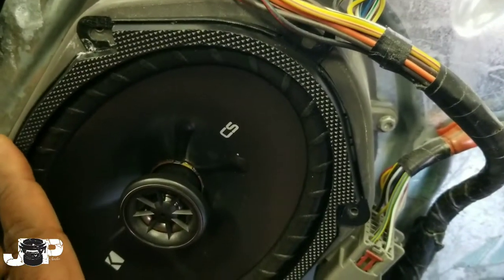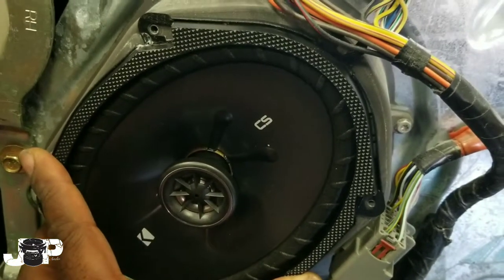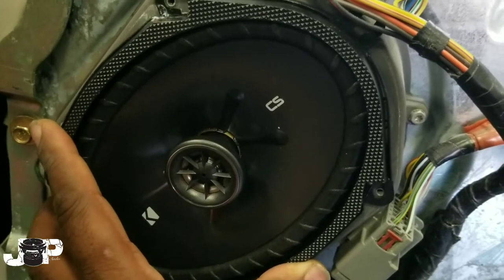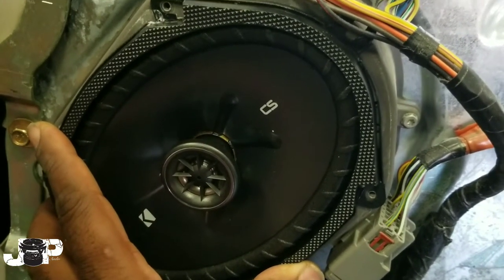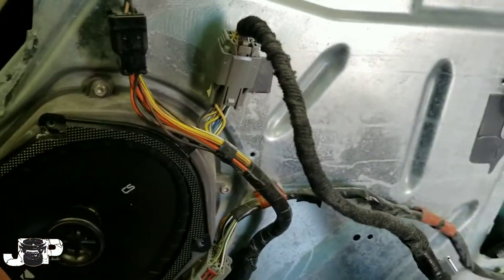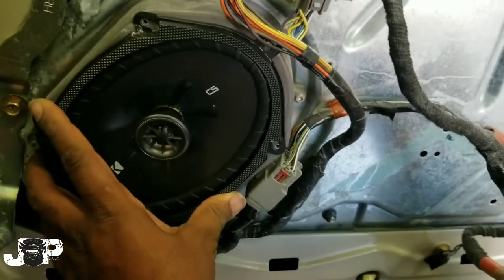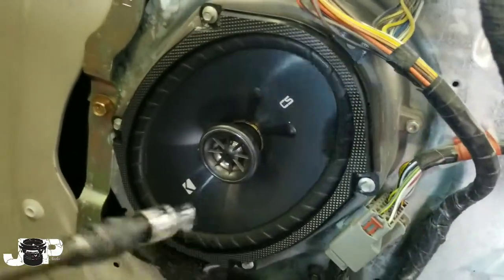I'm gonna go ahead and bolt these five mils back in the spot and you guys should be good. If you want links to all the products I'm using — like the speakers or the speaker harnesses — they will be in the description. To put the door panel back on, we're just going to do everything we did in the beginning in reverse.